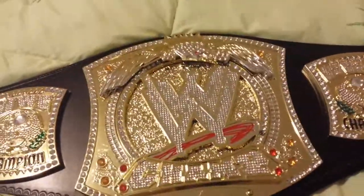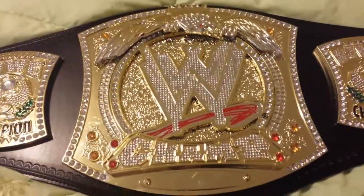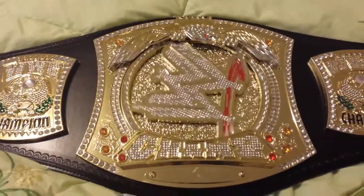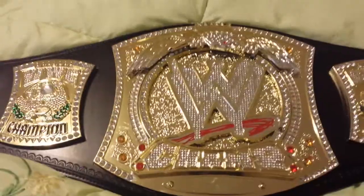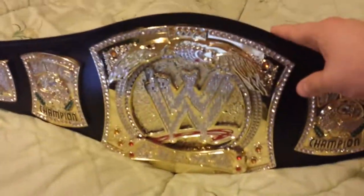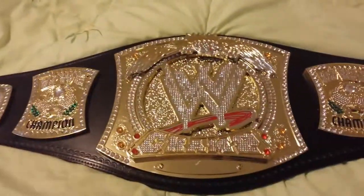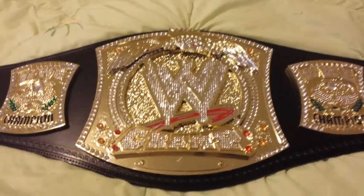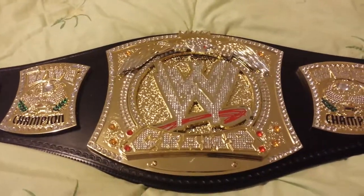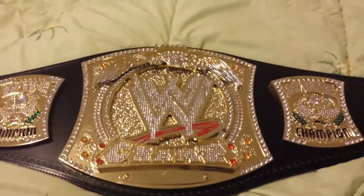The next video I'll upload will show the difference between this belt and my adult replica version 1 metal belt, which was re-leathered as well. This one is simulated leather — it's kind of stiff, but it's a beautiful title, very nice to display, and very light. That was the one thing my dad complained about with my other belt. But yeah, beautiful — have a good day!